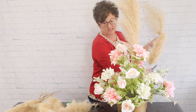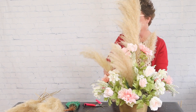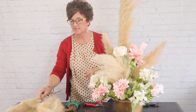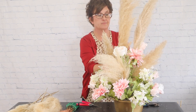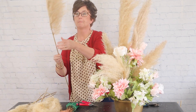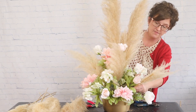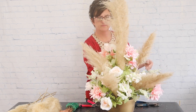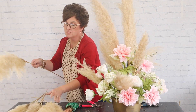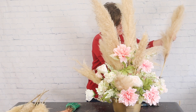I cut one plume in half to use it in two separate places — one short piece on each side. Look at the size the pampas grass is really adding to this arrangement! I'm cutting more in half as well, tucking one piece on one side and one piece on the other. I have plenty of pampas grass so I can go as big as I want.